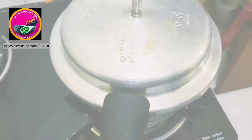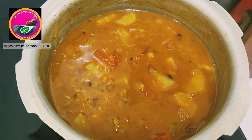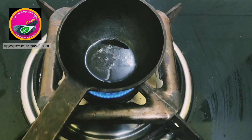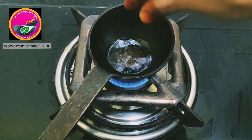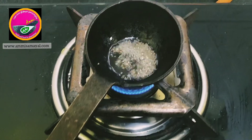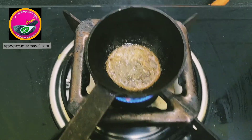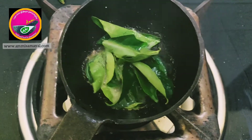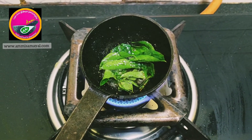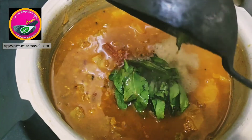This is how it looks after pressure cooking for two whistles — all the vegetables are cooked well. Now finally I am going to give it a tempering. I have heated oil in an iron ladle, adding about one teaspoon of mustard seeds, some hing, and finally a bunch of curry leaves. Once they all turn aromatic, I'm turning off the flame and adding the tempering to the sambar and mixing it well.